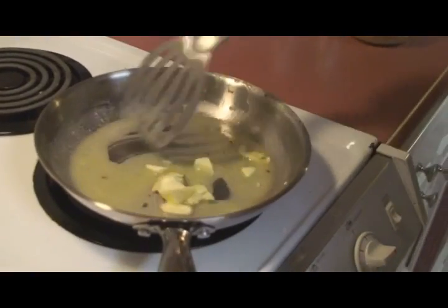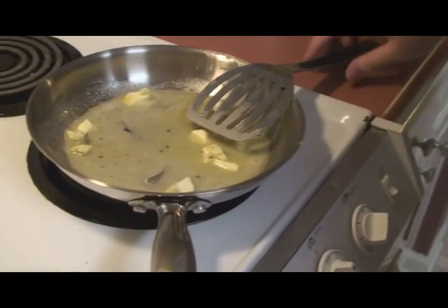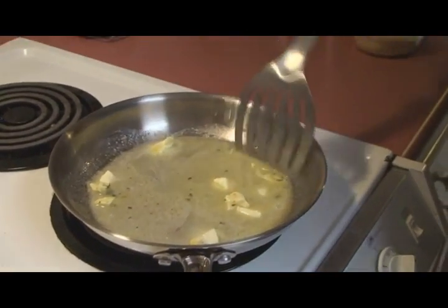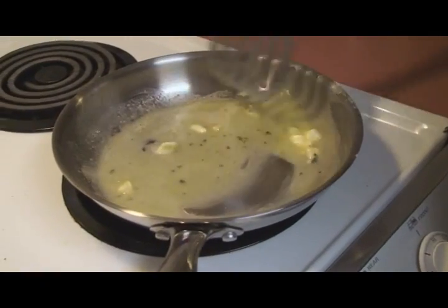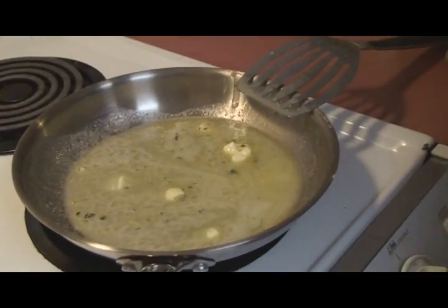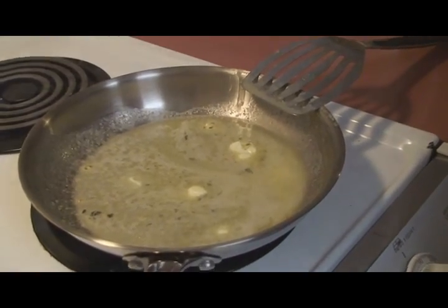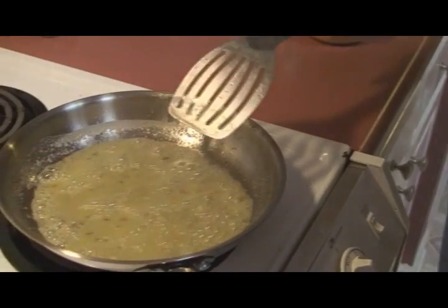What we want is for this to just start bubbling, so put it on high a little bit higher. We want it to turn a nice brown color — you can see it's starting to sizzle a little bit. It smells wonderful with the basil and garlic.